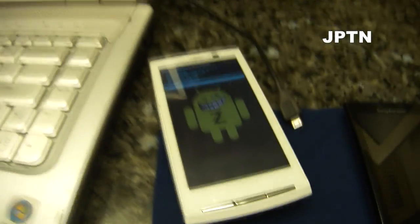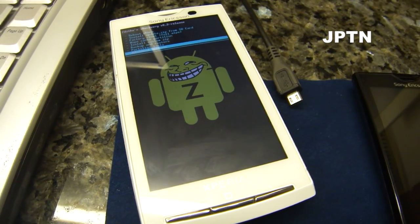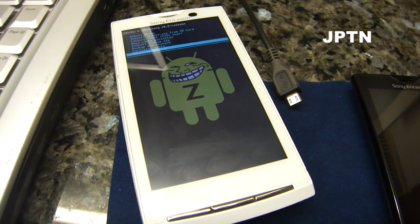Do not use XRecovery if you've had trouble with other things, because again, I will not be supporting this video.